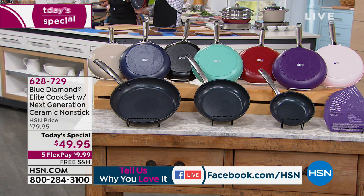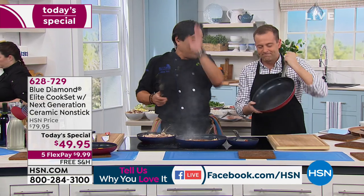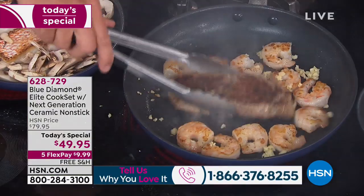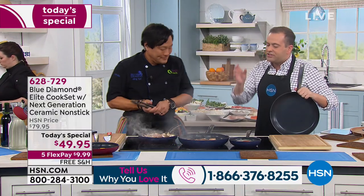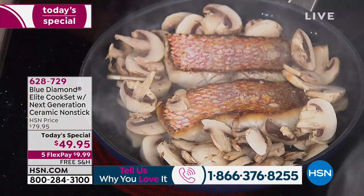We didn't even talk about the price, but for under $50 you get three pans. I was just at house stores in Chicago — there's no three pan set for under $50, not infused with diamonds. The thing is, we talk all the time about how nonstick didn't change for 50 years. This is all natural materials designed to last and be better for you.